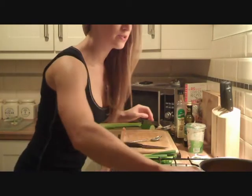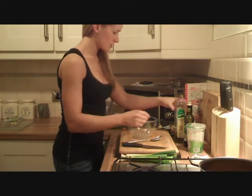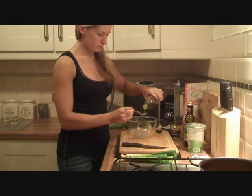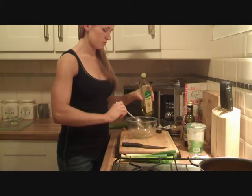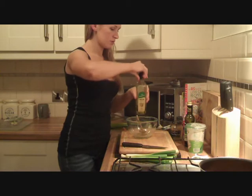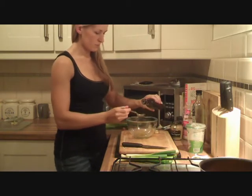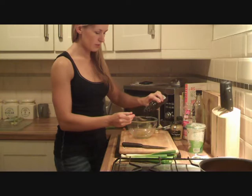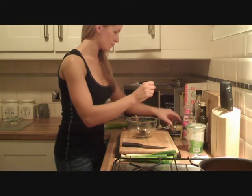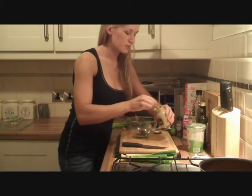So while the sweet potatoes are starting to cook, I will prepare the vinaigrette. What I want is one dessert spoon of olive oil, balsamic vinegar, and just a teaspoon of Dijon mustard.